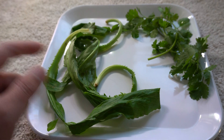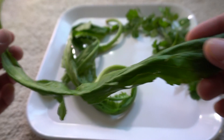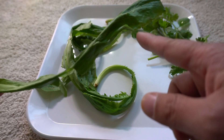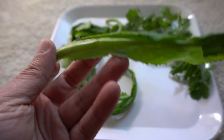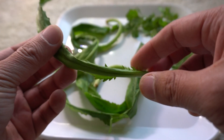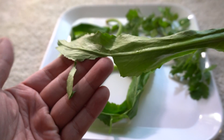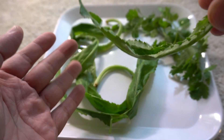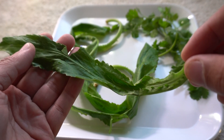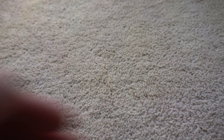Before we get into the growing process, let me show you what culantro looks like. These are culantro leaves — they have little sharp edges on the corners, but they're not very rough at all, so they won't cut you. When they get older they do get a little tougher, but you harvest them before then. If you live near an Asian grocery store or Asian supermarket, you will very likely find some there because they're very popular.